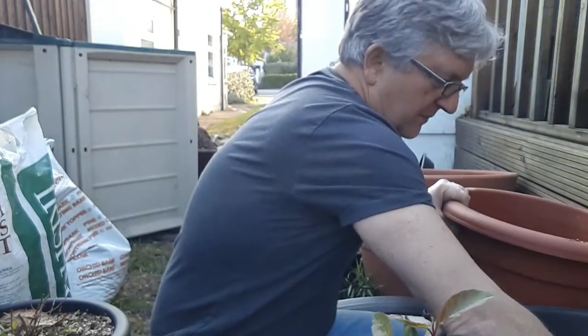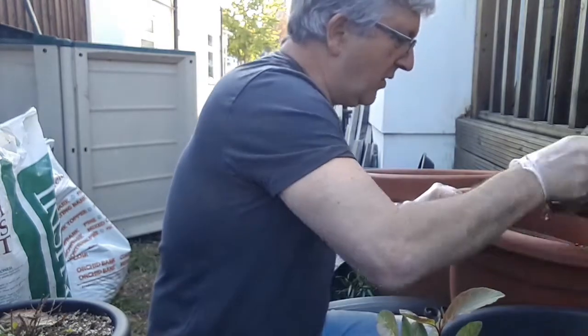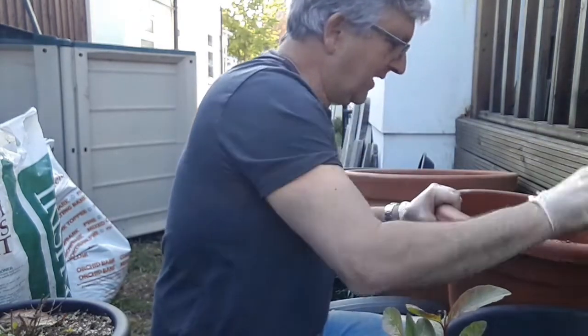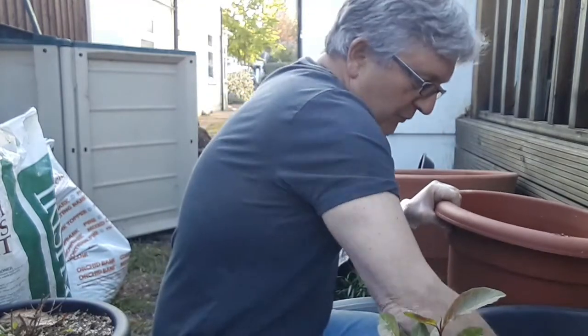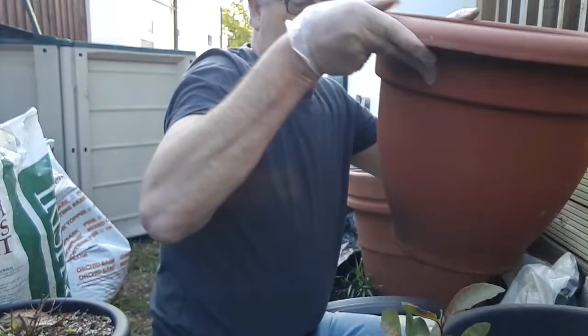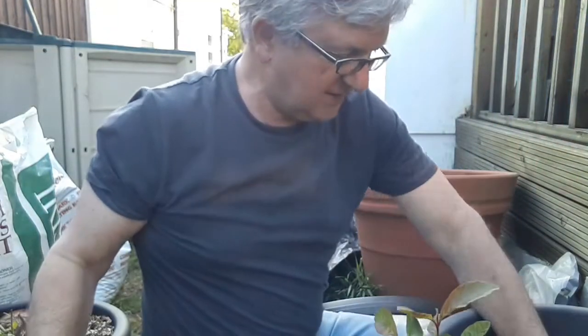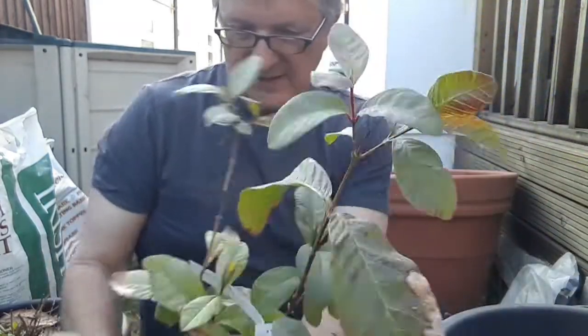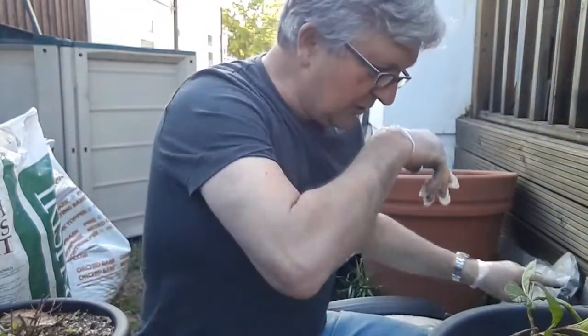I'm putting it into a considerably larger pot. They're quite vigorous growers once they get going and quite greedy feeders, so I'm hoping there won't be any repotting issues. We're repotting these late in spring, so it shouldn't cause too much of a problem.